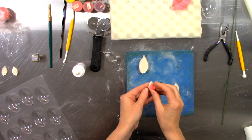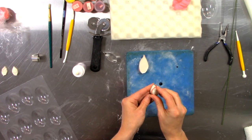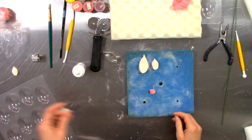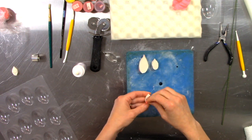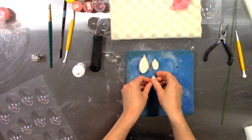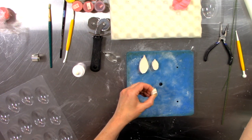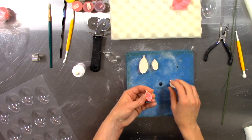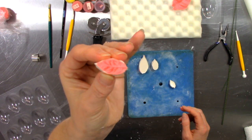I do a thin gum paste and then thin the edges — that makes a petal look like a real petal even if you have a thicker center. I will often leave my center thick enough to hold wires, so I work the gum paste and thin it out around the outside edges. That's just phenomenal to me.